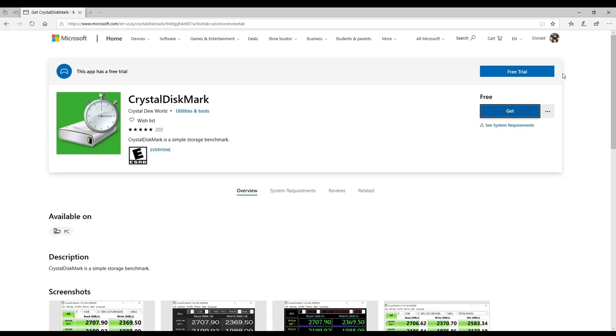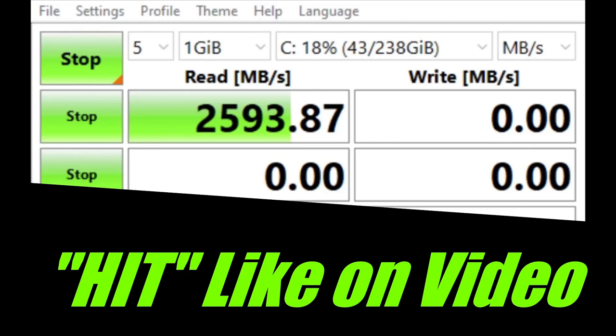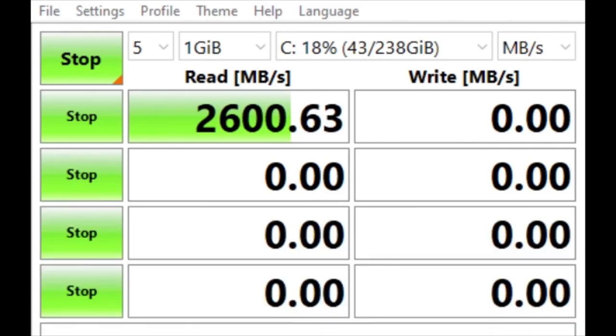If you want to compare an SSD to a mechanical hard drive, this is definitely the way to do it. Let's go ahead and get the program open and run it to see what our actual results are. I'm hoping the results match what's on the box. Once you've got the program open, you don't really want to mess with anything at the top — just run it as is. It's broken down into four reads. We're more interested in the first line. Let's go ahead and give it a hit and let it go.